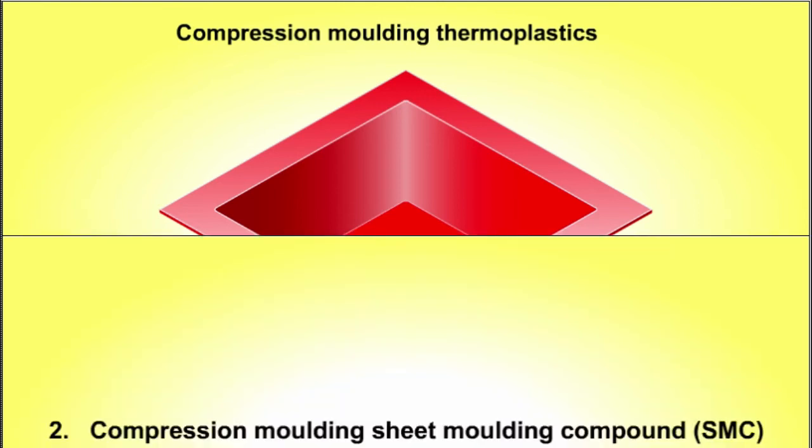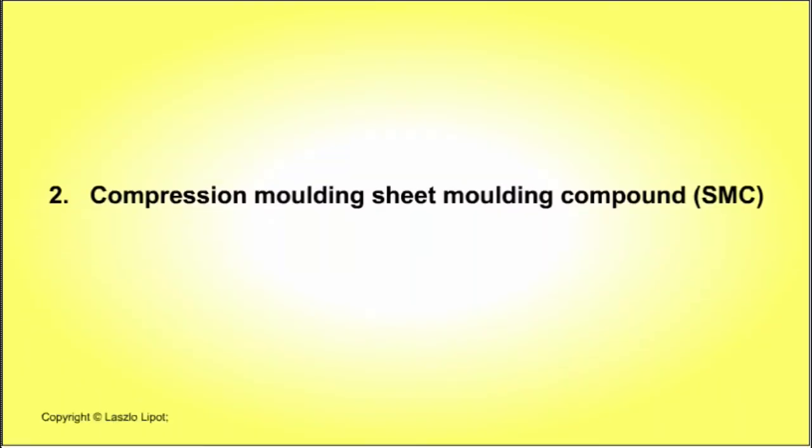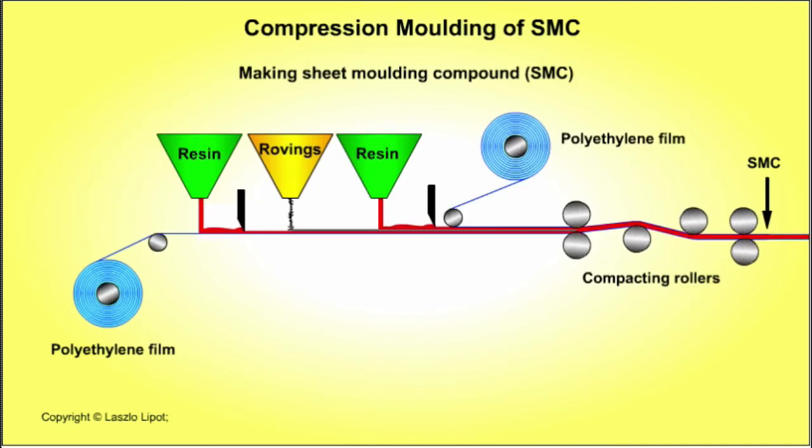The second process is compression moulding of sheet moulding compound. Sheet moulding compound, or SMC, is an uncured thermoset compound in sheet form that is composed of chopped glass fibres, a catalyst and additives sandwiched between layers of polyester or epoxy resin.